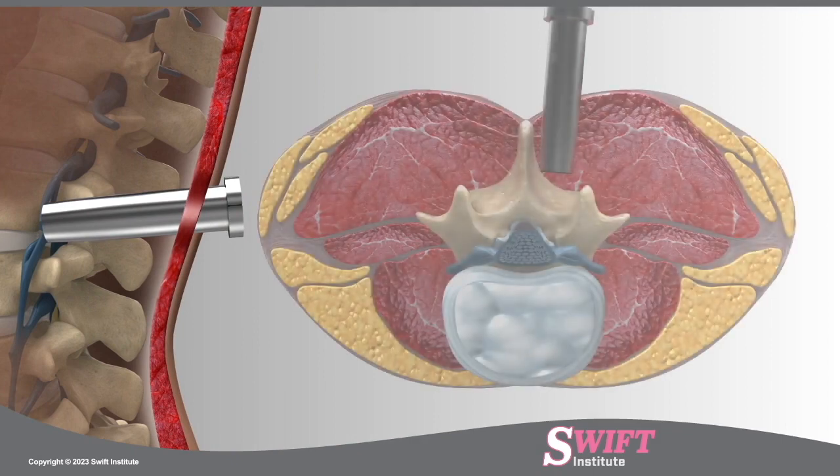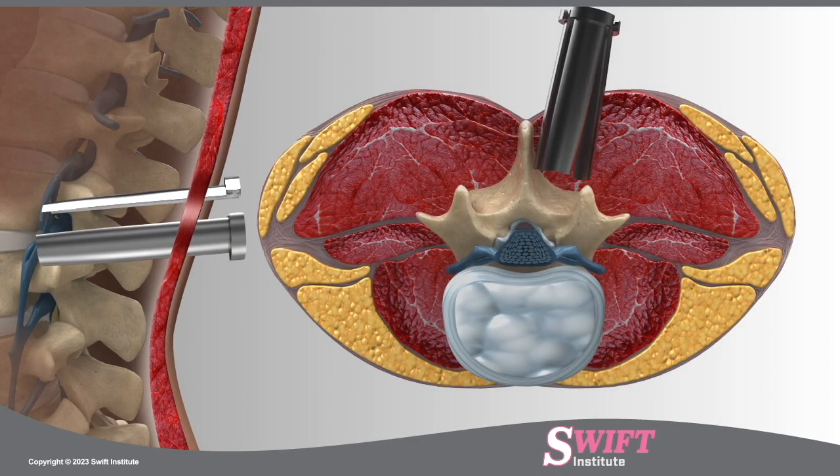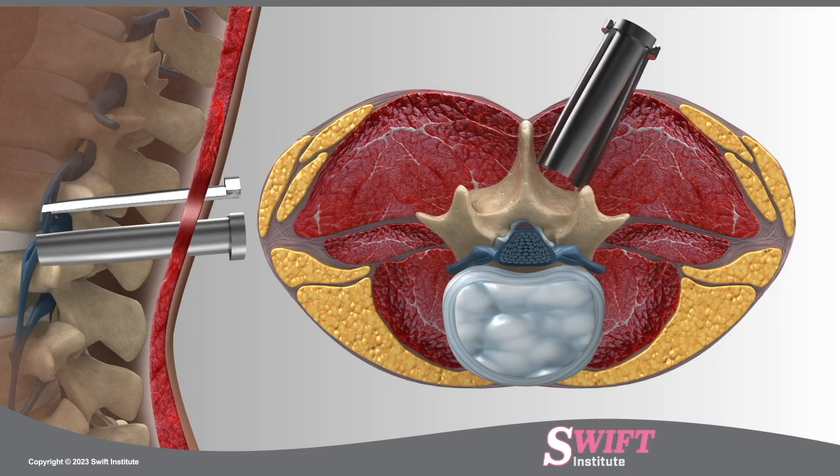In a bilateral approach, the retractor can be angled to allow the surgeon access to both sides of the spine with less disruption of muscle tissue, resulting in less pain post-surgery and a quicker recovery.